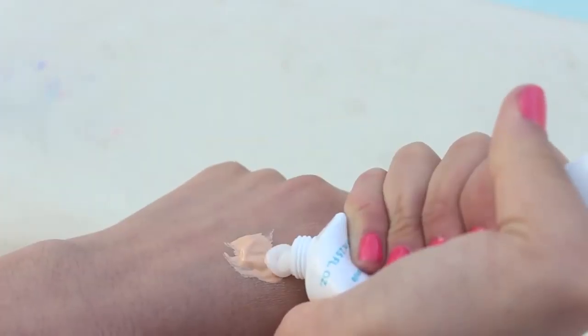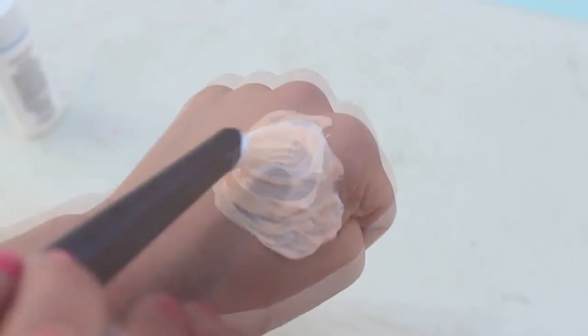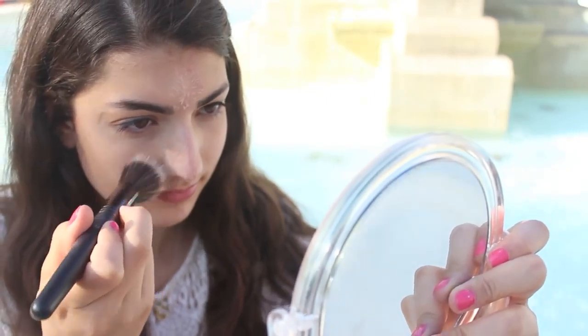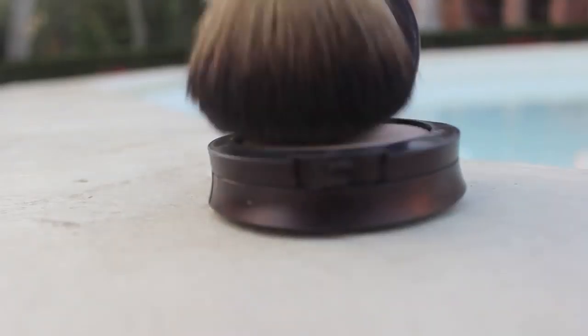Since it is summer, you're going to want to use a tinted moisturizer. If you don't have one, blend a foundation with a moisturizer and sunscreen, then just put it on your T-zone so you don't use an unnecessary amount of foundation. Blend it with a stippling brush, and set it with a powder so it stays on all day long.